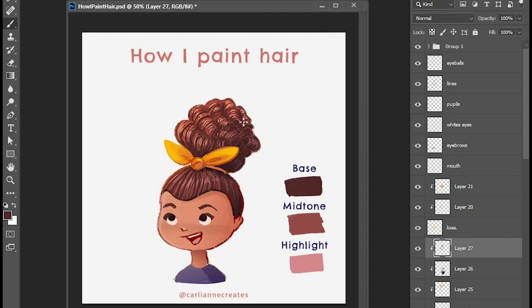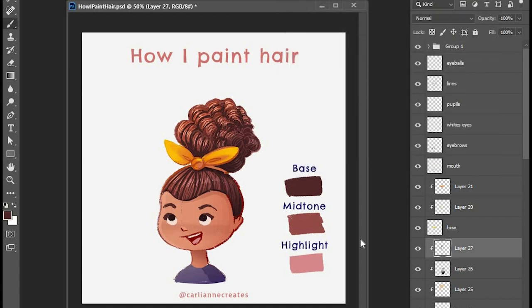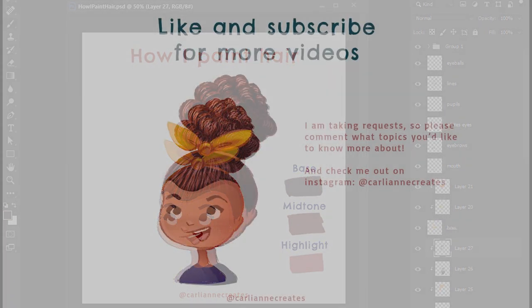I think we're pretty much at the end here. I'm going to try to do more of these tutorials, so if you guys like this please like, subscribe, and share, and go check me out on Instagram. I'm really excited to start doing these step-by-step videos because I want to be able to go more in depth than I can on my Instagram posts, so let me know what you want to see and comment below. Thanks!